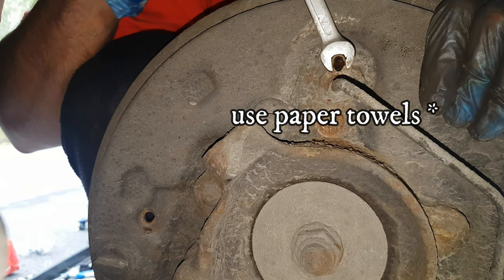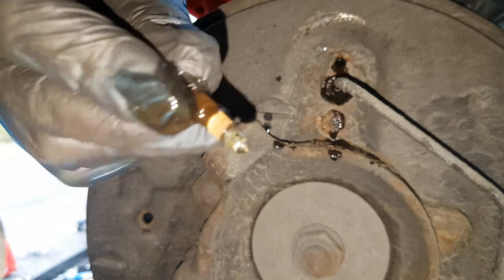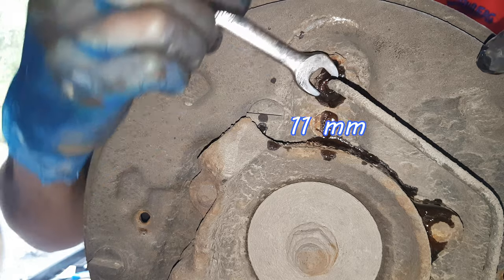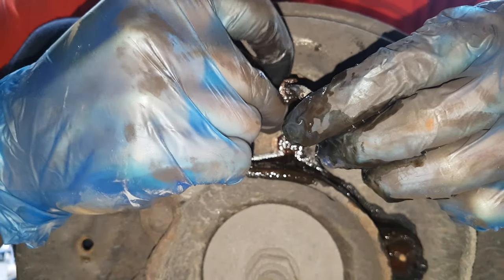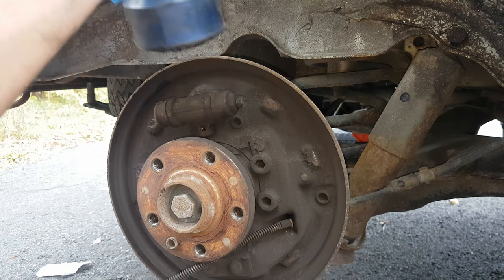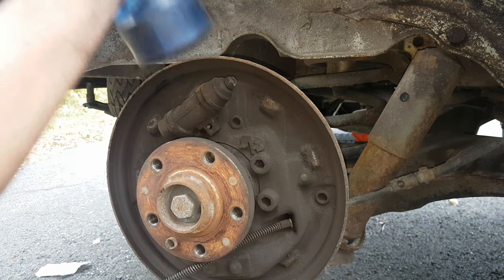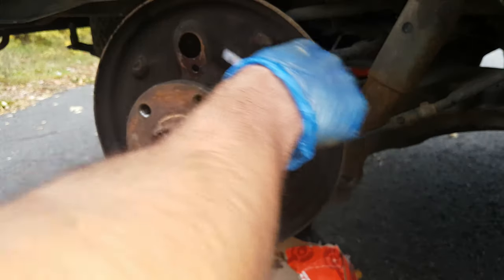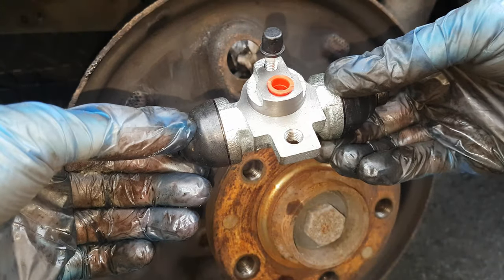You can see some fluid coming out. Off it comes — quite rusty, as you can see. You always have to replace this. For the brake line I have more space so I am going to use an 11mm. I will place a little bag on the brake line. The cylinder is now ready to be removed. I need to heat it a little bit. Now that I have removed all the rusty parts, I am going to give it a very good clean.